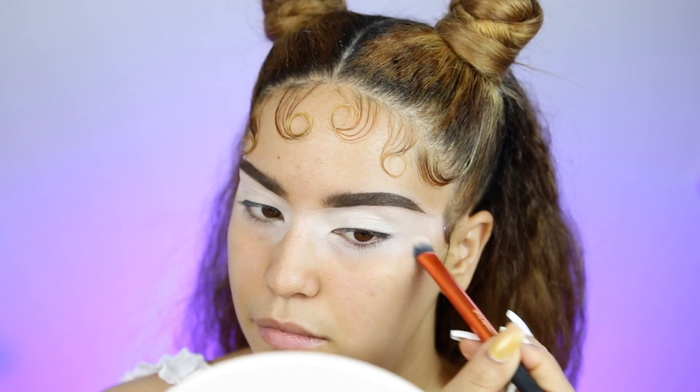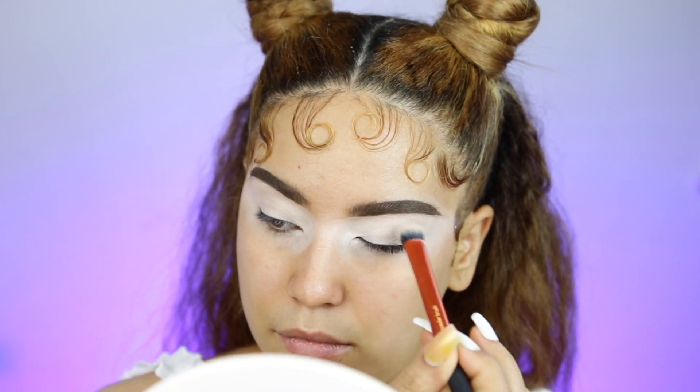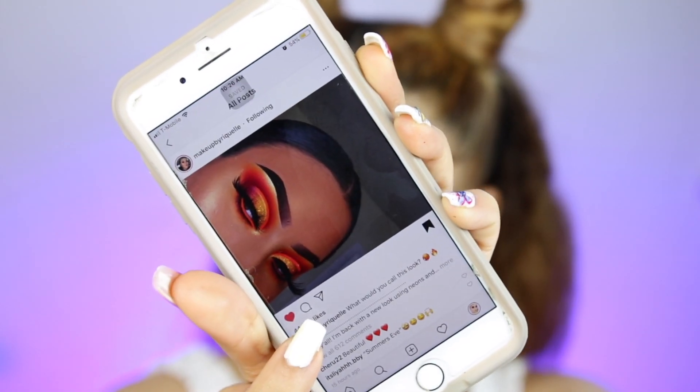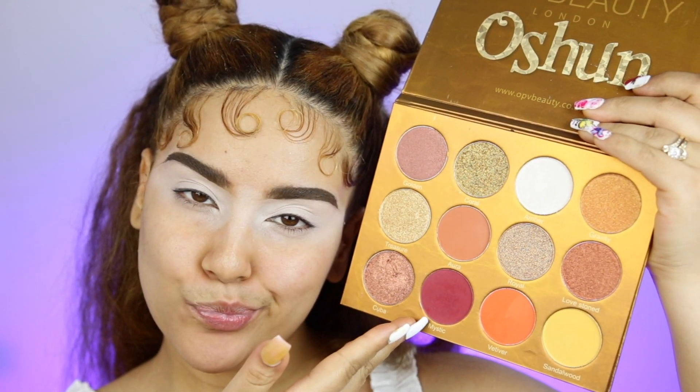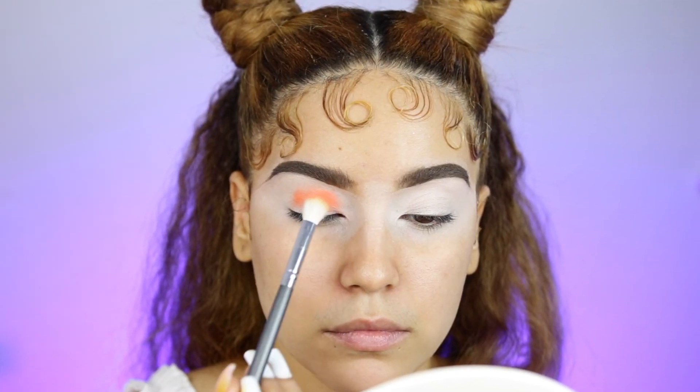As you can see, I'm also bringing it on my lower lashes. Ya ven que también lo estoy arrastrando abajito de los ojos. And I did get inspired by this beautiful girl right here. Y si me inspiré del look de esta muchacha — tenía un look completamente anaranjado. The look that she had on was completely orange, which is what gave me the idea of this look today.